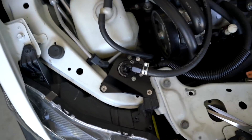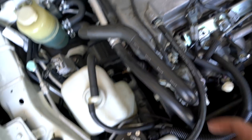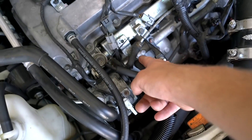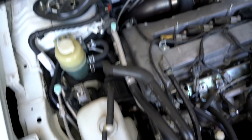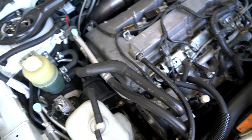Quick little recap: the catch can sits there, the 3/8 line comes off the top and runs to the PCV valve, and the lower line is a half-inch that comes off the side port and goes to the intake manifold. For the single catch can that's 100% done and complete. The double catch can setup is a little bit different.